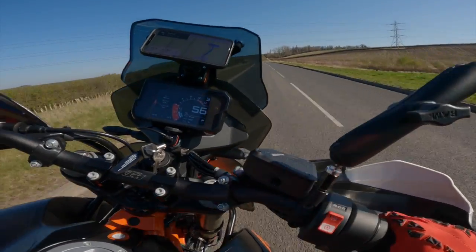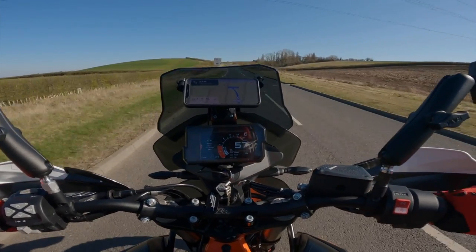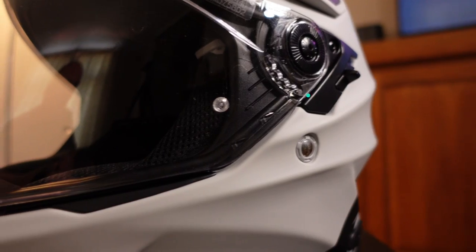Personally I think a better option for an action camera is on the chin — I think you get much nicer footage, it seems to be a little bit more stable and not quite as pointed down the road as it is on top of the helmet. But it's still a great option out of the box.